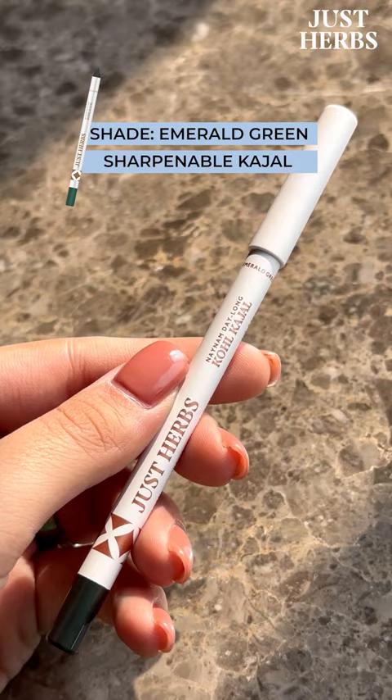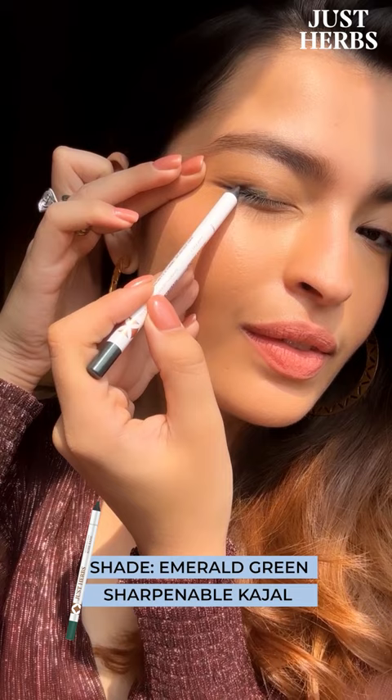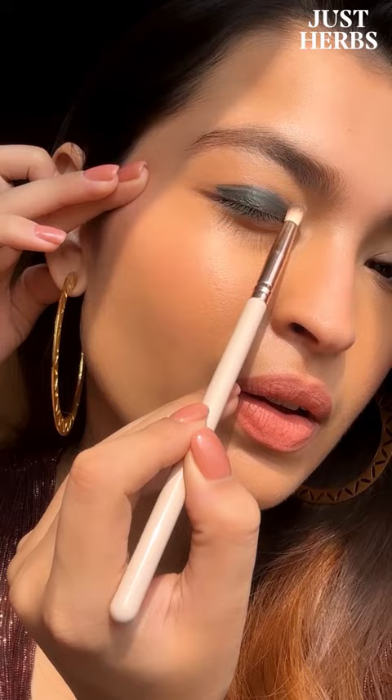Look at how pigmented these are, and they glide on so easily in a single stroke application — it's extremely easy to blend out. It's also waterproof and smudge proof, lasting you all day long.